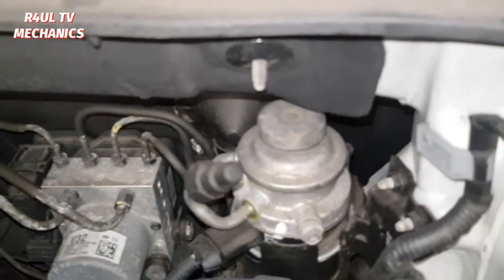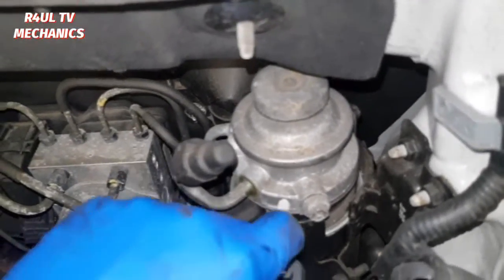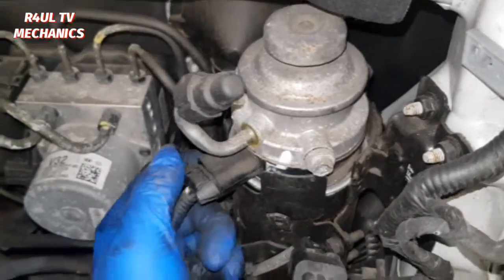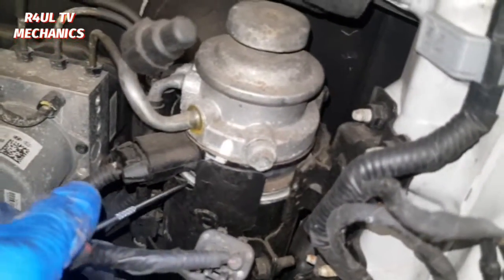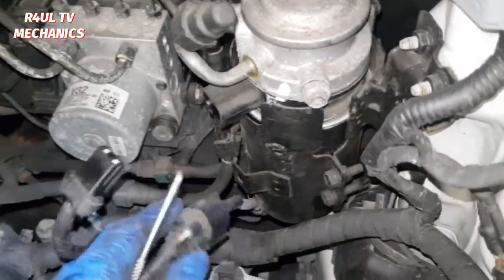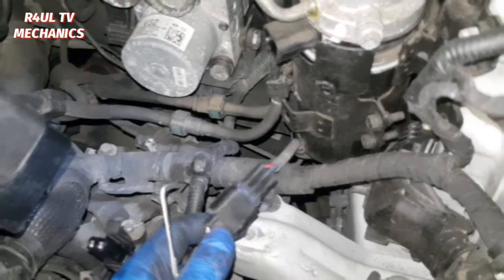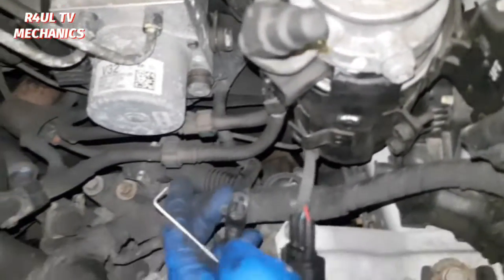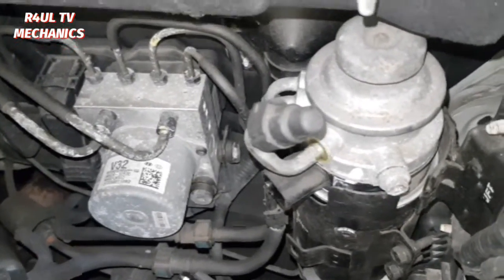We've managed to make it to the fuel filter. Let's start off by taking these wiring plugs off. Take this one off, take this one off from here. You might need to get a little hook around the bottom here — that's where the clip is. Flick the clip this way like that and then pull it. There we go, that one's off. Make sure we separate that properly — push it in here, push it on the switch and then take it off. Then we're gonna take these pipes off, let's get all these wiring plugs everything out of the way first.